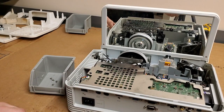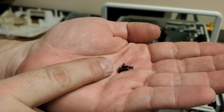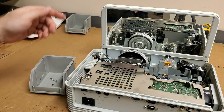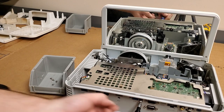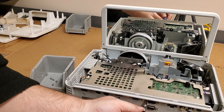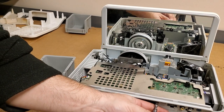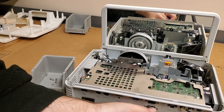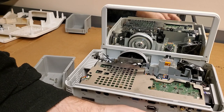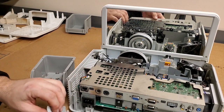They had the screws backwards — the coarse thread screw going into the metal and the fine thread screw going into the plastic. So those were backwards. I'm fine with folks opening their gear — I mean, how are you going to learn? I've made plenty of mistakes, I still make mistakes. It's the only way you'll figure it out. But there are certain things like paying attention to where screws came out of, and a coarse thread screw going into metal versus a fine thread screw — I kind of thought that would be a little more obvious. I'll make my comments and move on.